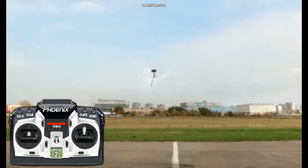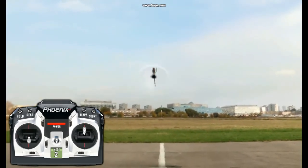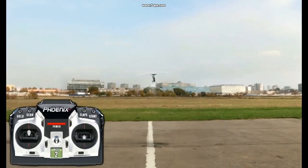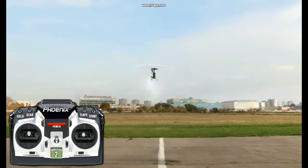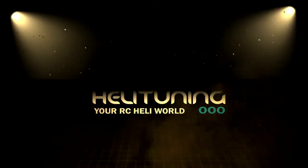And it's a case of just on the simulator doing this manoeuvre and learning how to vary the collective pitch in order to position the helicopter. Thank you very much.